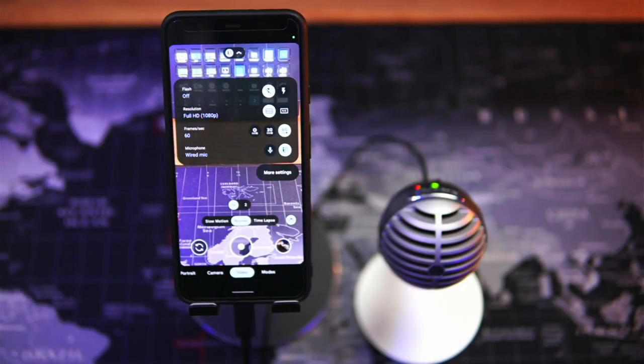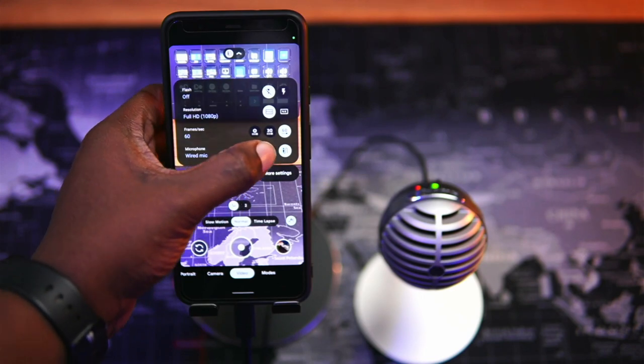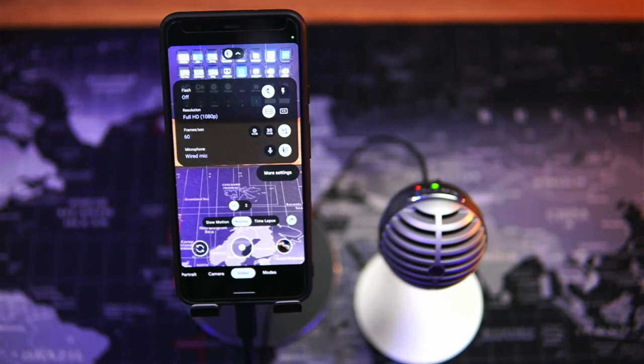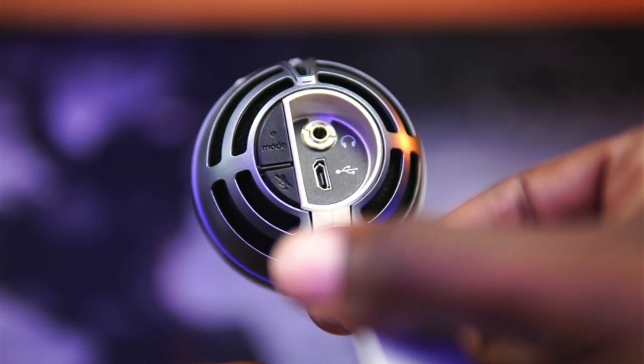Shure designed it to connect and record via lightning or USB directly to your phone or computer without sound distortion. You have vocal, instrument, or flat audio modes to customize your recording, and the Shure Plus Motive audio app for pro editing on the go.